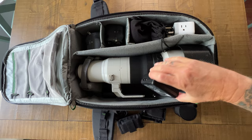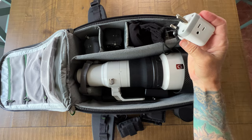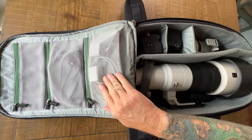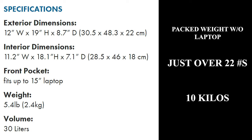Down underneath the 600 I have both chargers for those batteries. There's also my outlet adapter for Africa, a little Sony shotgun mic I just got, the Sony 70-200 2.8, my A1 with two cards and two charged batteries, another A1 with two charged batteries and two cards, and all the associated cables and small power bricks. The packed dimensions are 12 by 19 by 8.7 inches, or 30.5 by 48.3 by 22 centimeters. Fully packed without my laptop, it's just over 22 pounds, or 10 kilos.